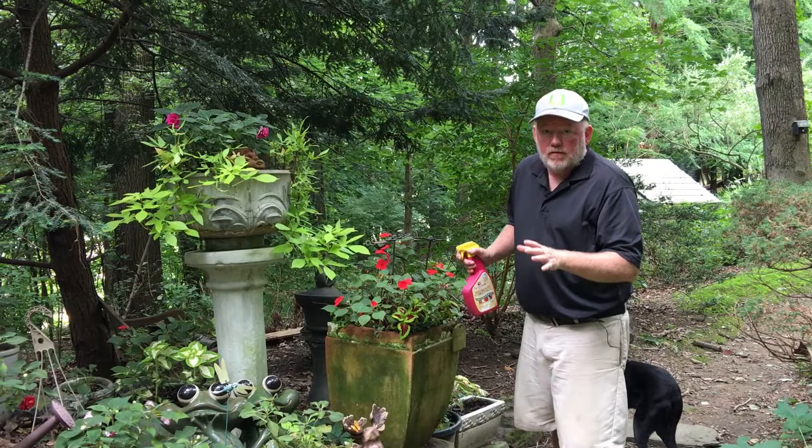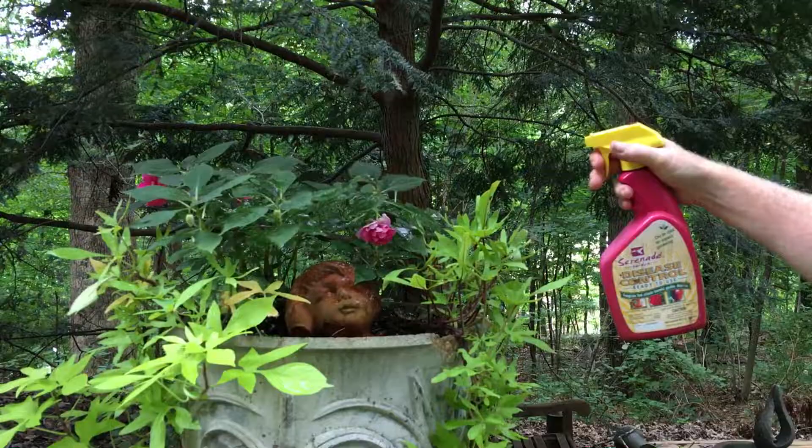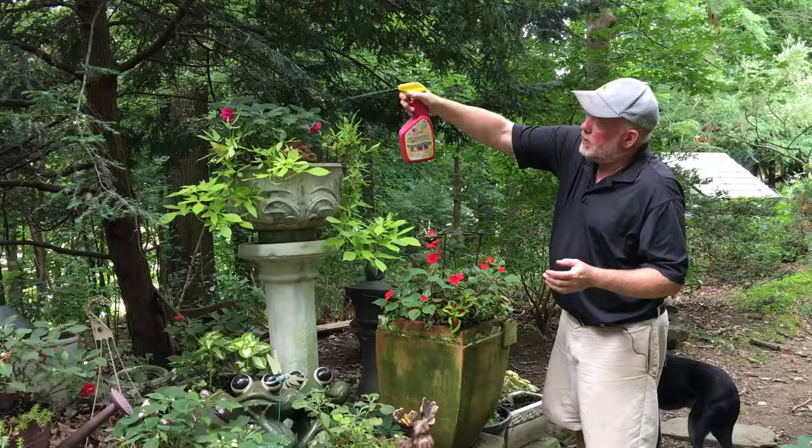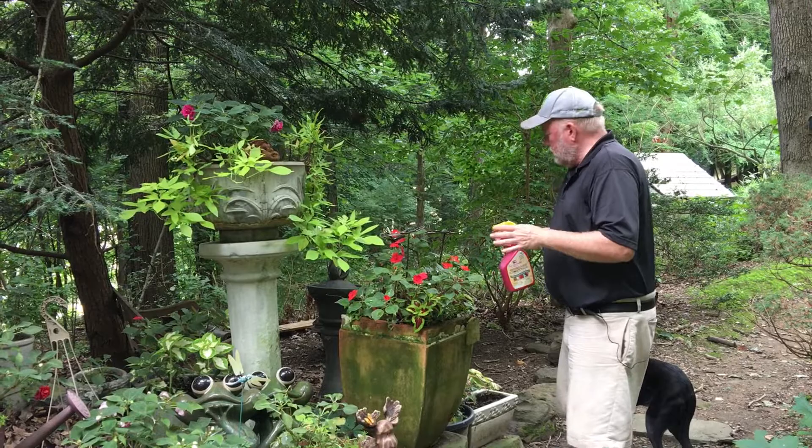I've got some plants here that don't look like they've been affected by the disease yet, and I'm going to spray this organic fungicide on them — Serenade — and hopefully slow down or stop them from becoming infected. I'm going to have to rethink impatiens though, if we're going to get impatient downy mildew this early in the season, but we'll see if we can keep some of these plants doing their thing.